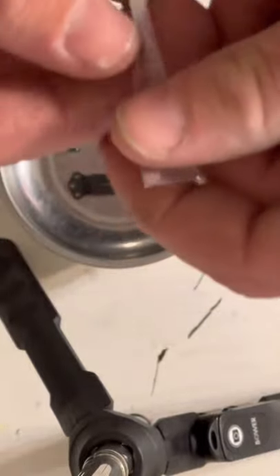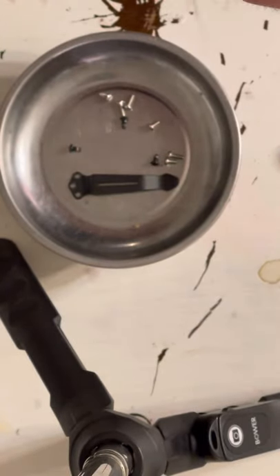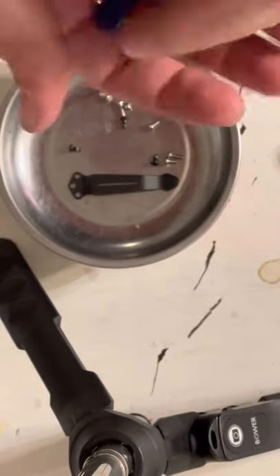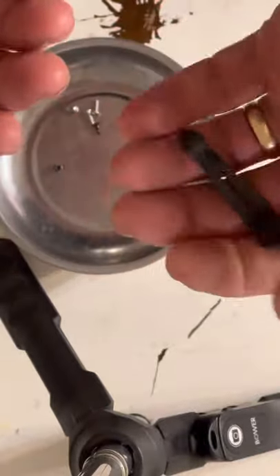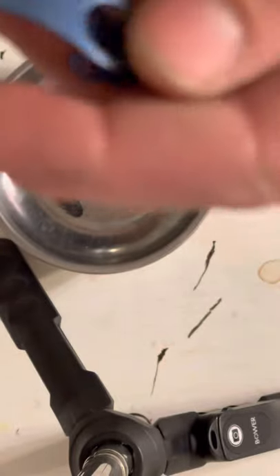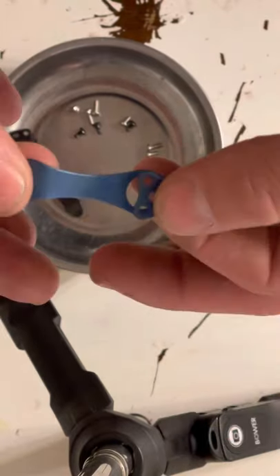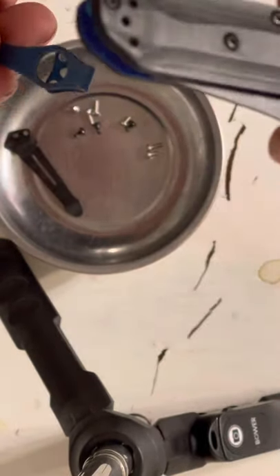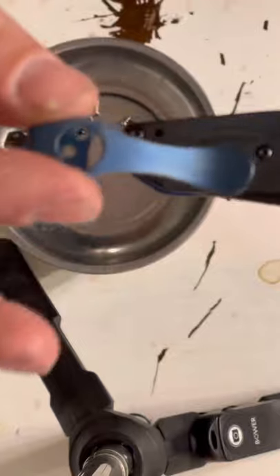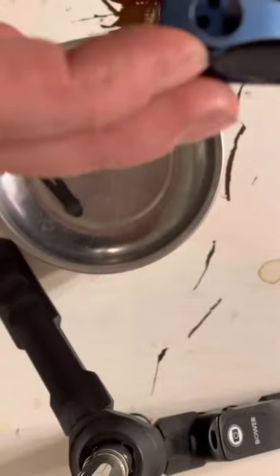So we'll go ahead and put this clip on there. See how good that blue on this matches the blue on the knife. I can tell this clip is lighter than the original one because it is titanium. That blue finish looks pretty good. It's got this little hole here where you can get to all three screws through that hole — this little access point.